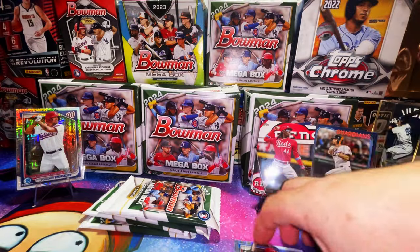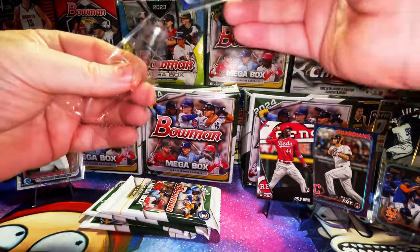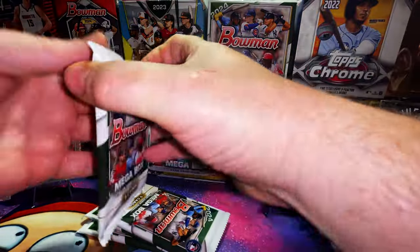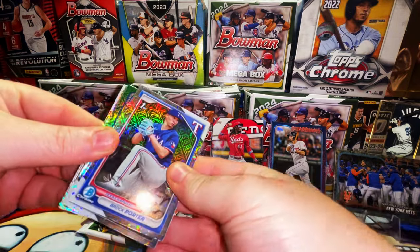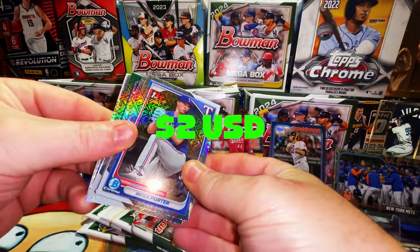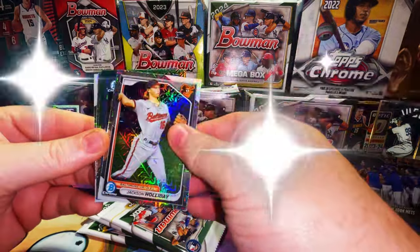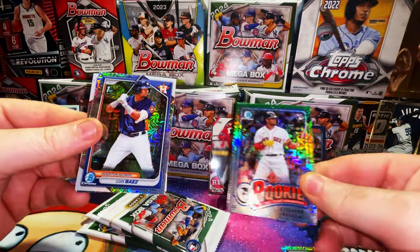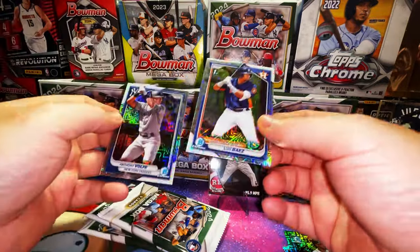Lasco is a good one too. Aiden Miller is actually supposed to be a superstar. Four more packs — let's go! Brock Porter first Bowman chrome mojo refractor, Jackson Hall, Cedric Raffaella rookie card rookie of the year favorite, Luis Baez first Bowman mojo refractor, and a Volpe veteran card.